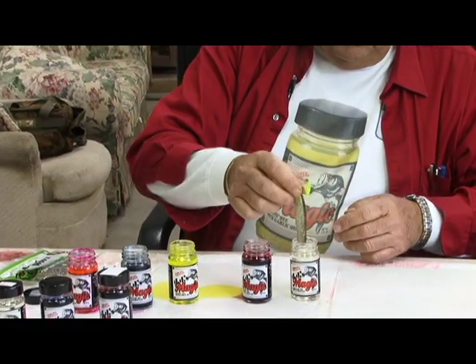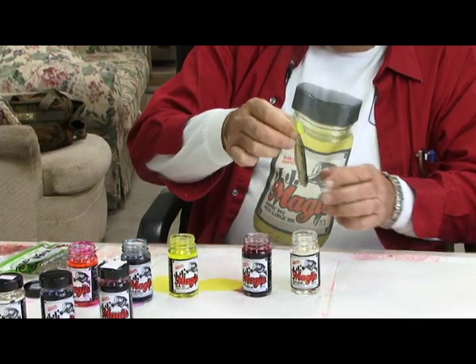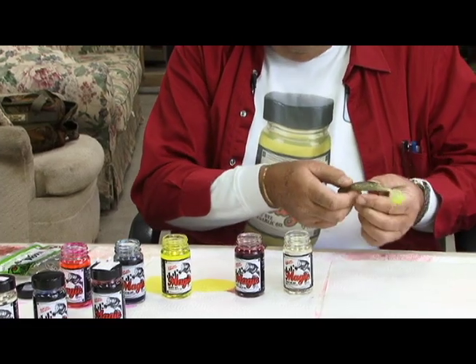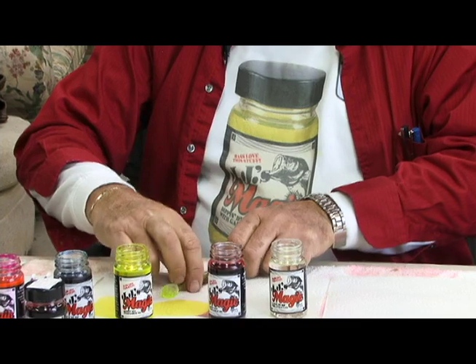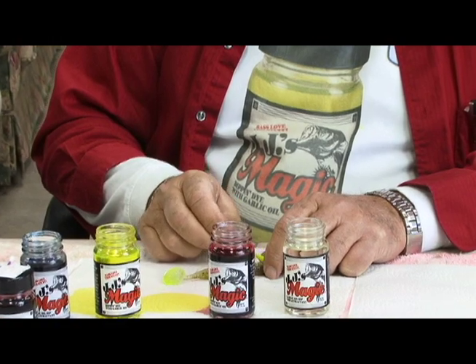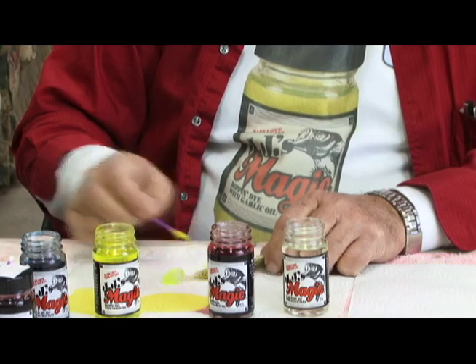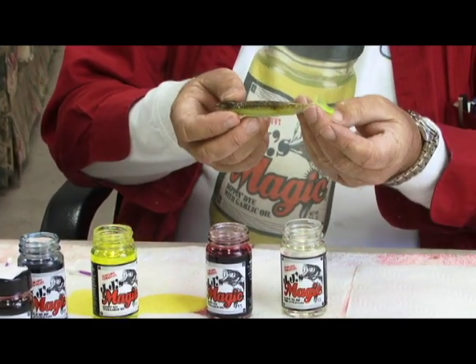We're going to dip the tail in chartreuse, then dip the head of the bait in JJ's Magic Clear. Now if you'll look, this bait has a lot of sparkle in it. And we're going to take a Q-tip and put a chartreuse line down the side. And this is what you get along with that.